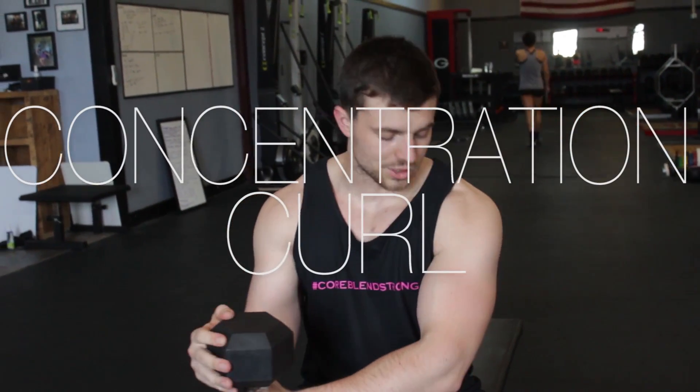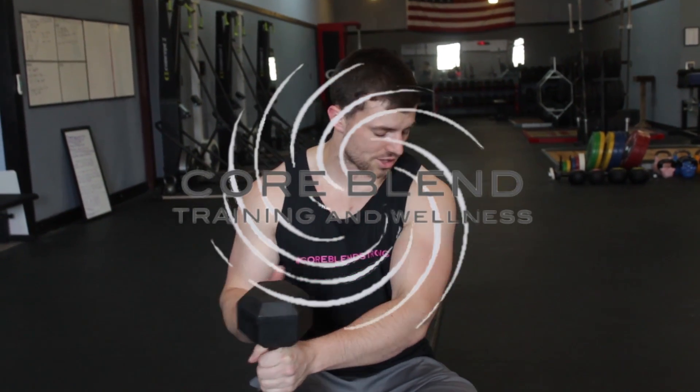Hi guys, I'm Corey Davis and today I'm going to demonstrate a concentration curl. The concentration curl is the one you see guys doing in prison movies all the time.